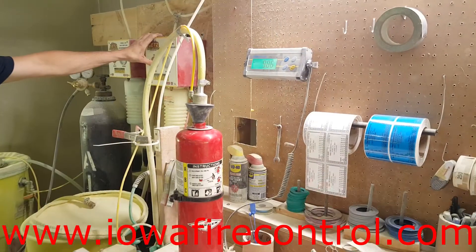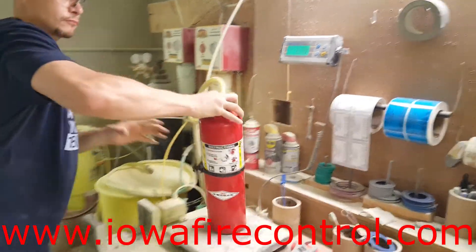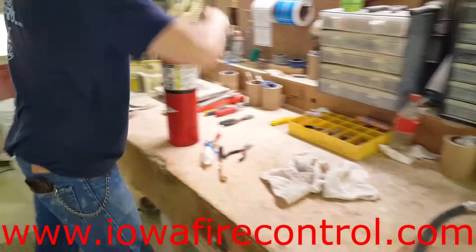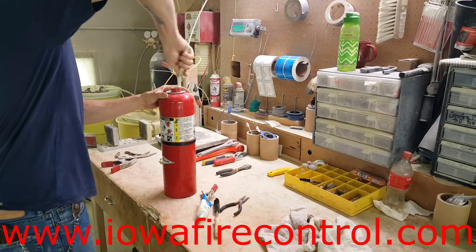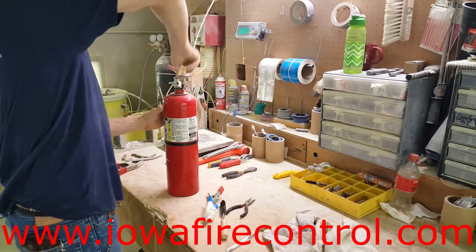He's pulling that up to within a tenth of ten pounds of ABC dry chemical. After he gets done with that, he's going to put the extinguisher back together. He's going to run a brush around the threads to make sure he gets a good O-ring seal when he puts the head back on. That O-ring on the head has been lubed up well.